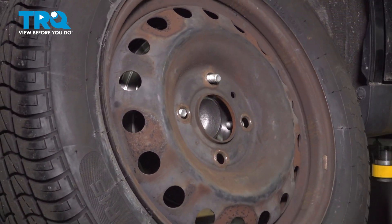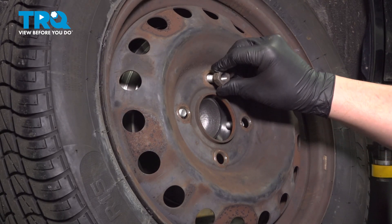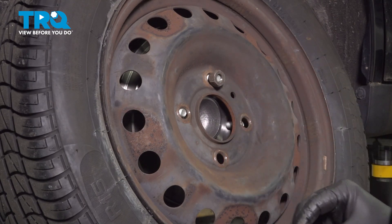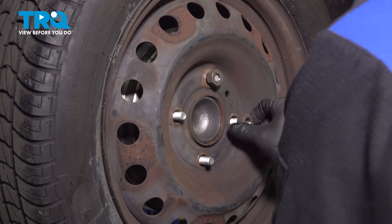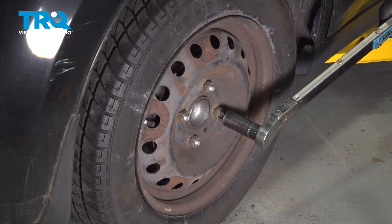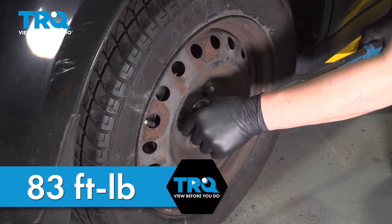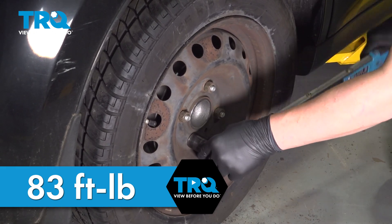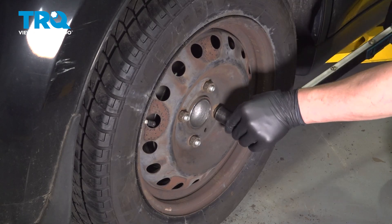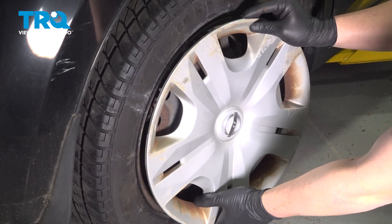Install the wheel and the four lug nuts. Torque the wheels in a cross pattern to 83 foot-pounds. Install the hub cap.